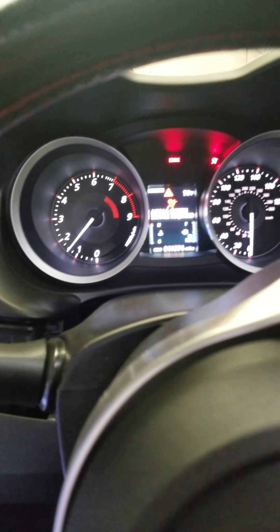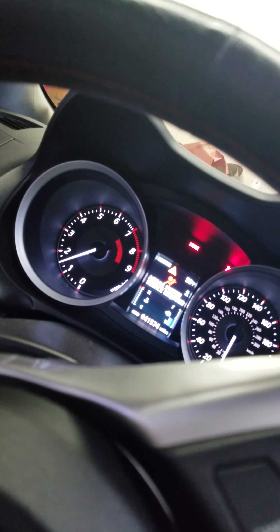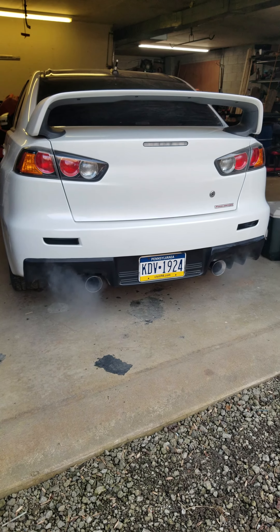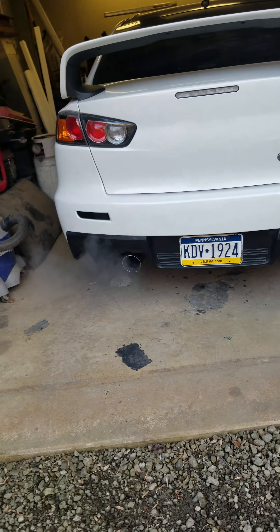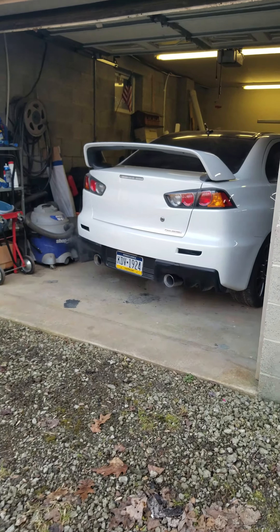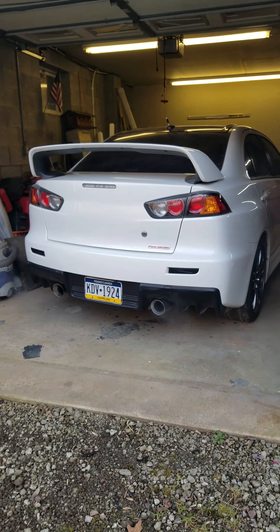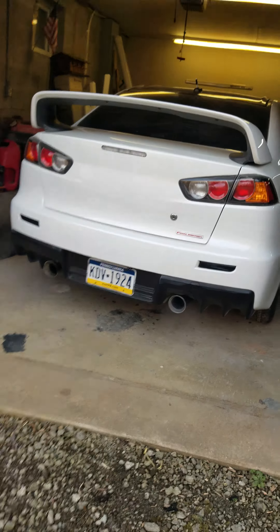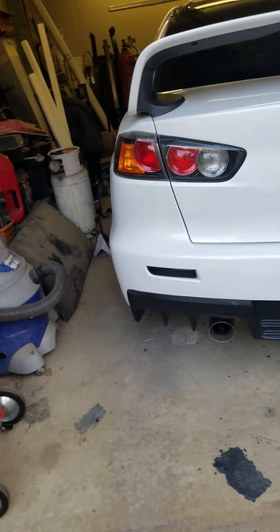I've got to put a 3 ohm resistor to be able to delete the airbag light off the car — right now I can just clear it. I think the new tips look a lot better than the other ones. The other ones were the rolled steel — I just didn't like that, plus they were melting off my buffer even with the heat shields I put on there.